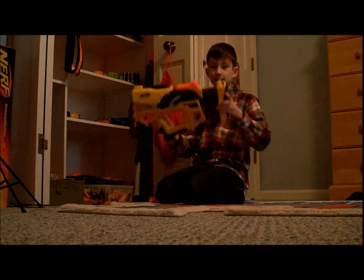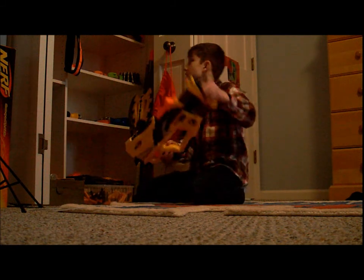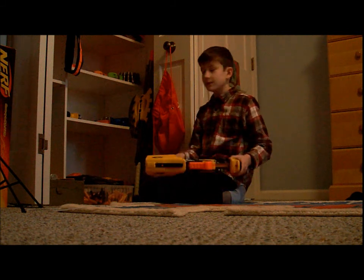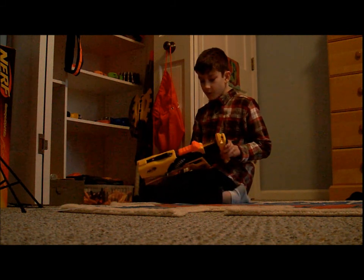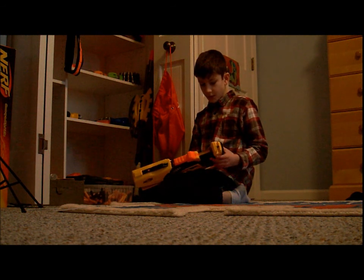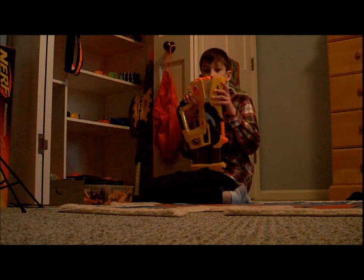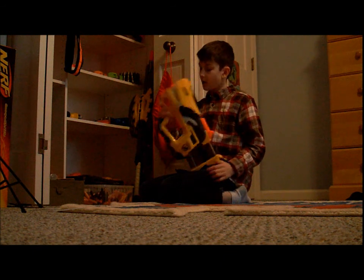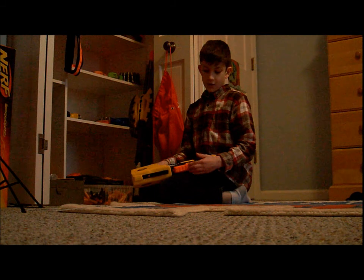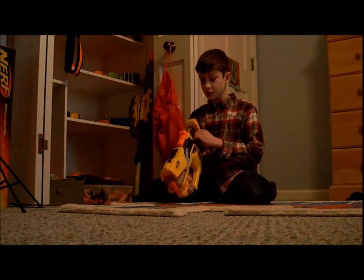The last good about this gun is it has these two little holding things right here, so you can attach the bandolier kit or the deploy strap, whatever you have. And the final good is that for its size, it shoots incredibly far. I know that it shoots around 35 feet, so it's amazing. We'll have to see how far it exactly shoots.